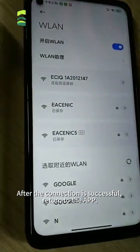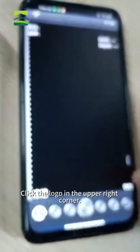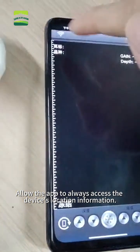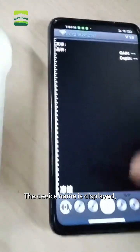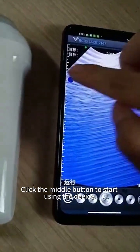After the connection is successful, return to the app. Click the logo in the upper right corner and allow the app to always access the device's location information. Click the logo in the upper right corner again. The device name is displayed, indicating a successful connection.